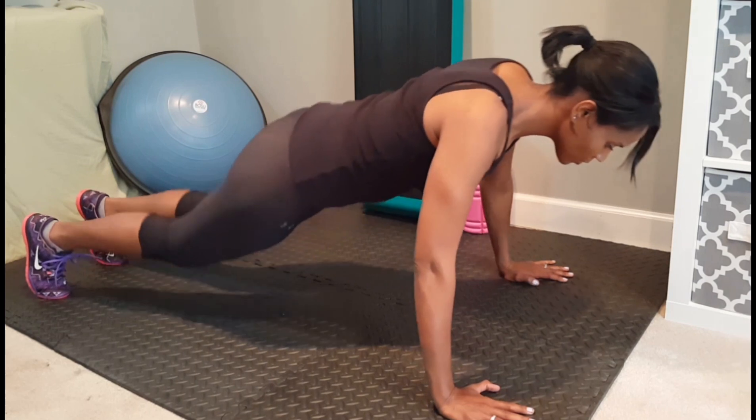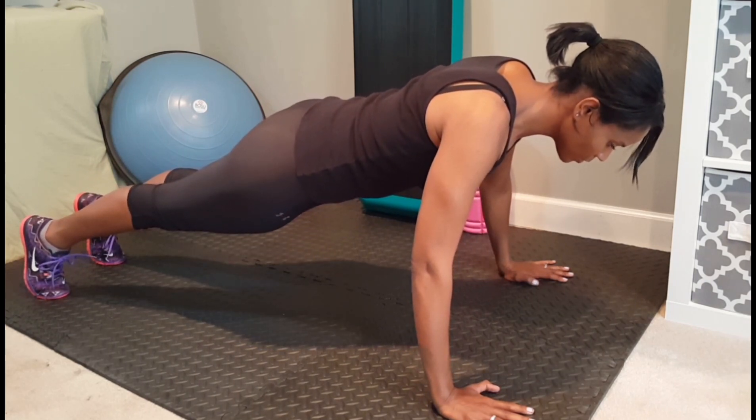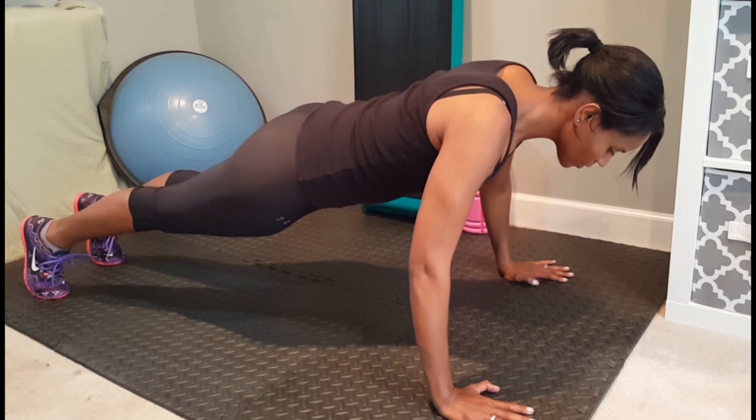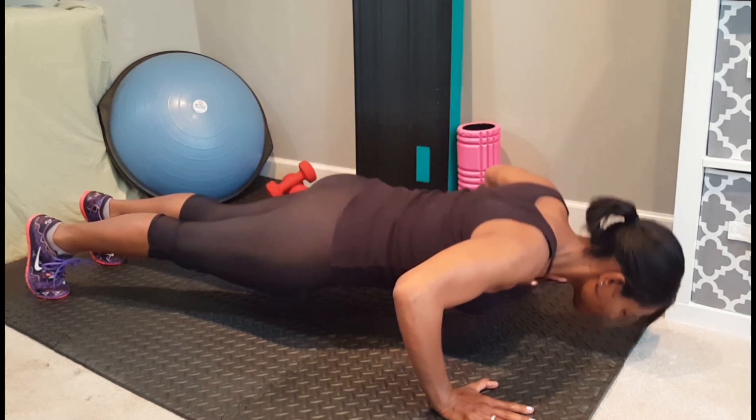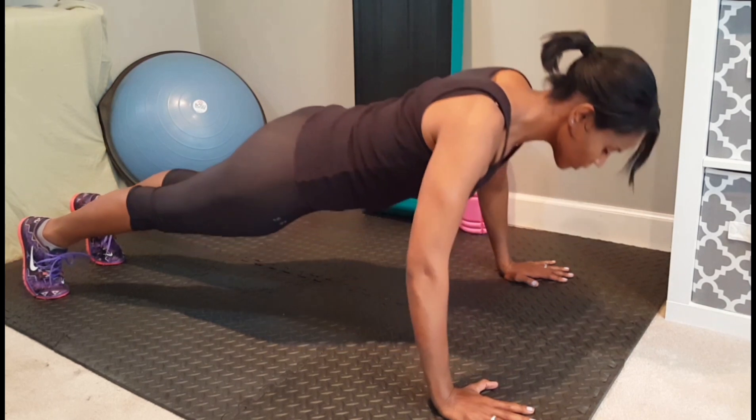To advance, place toes on the floor and lift knees off of the floor, keeping a straight line from the hips to the top of the head. Keep abs tight, bend elbows and lower chest until about 3 inches off of the floor. Keep abs braced as you straighten elbows.